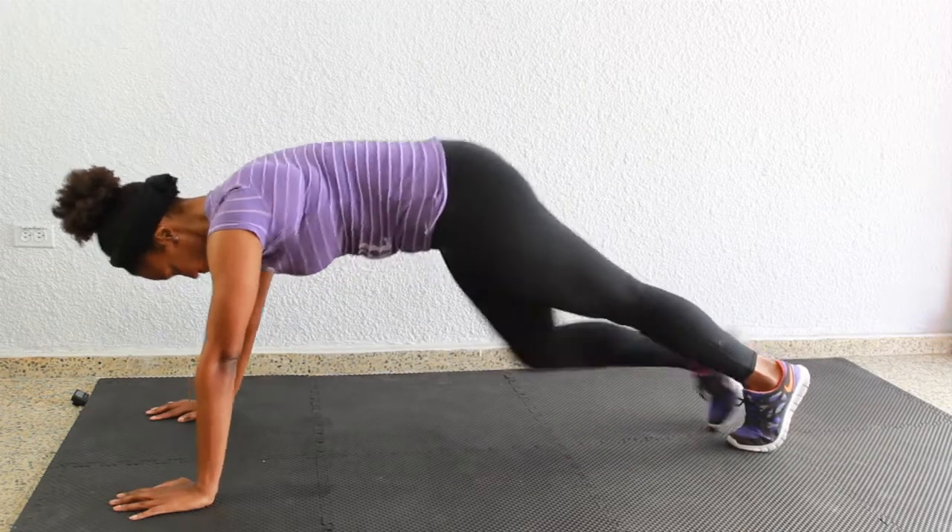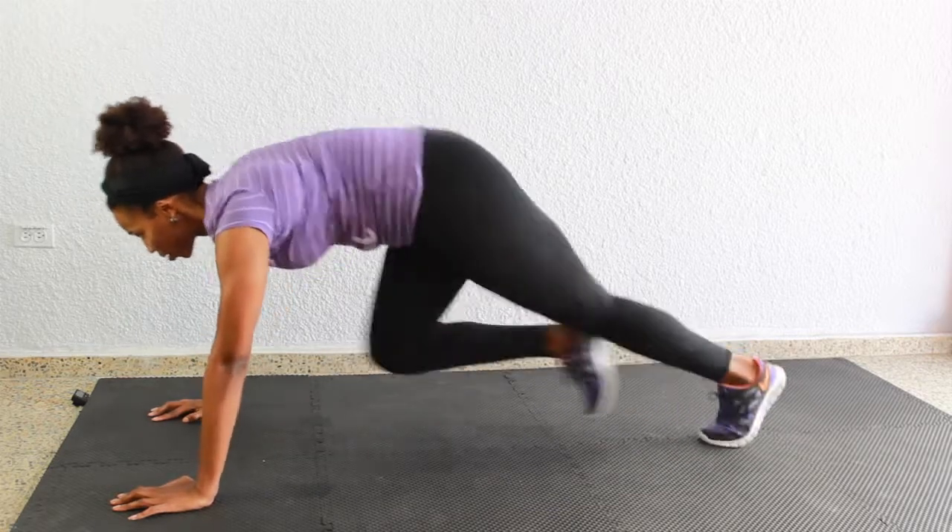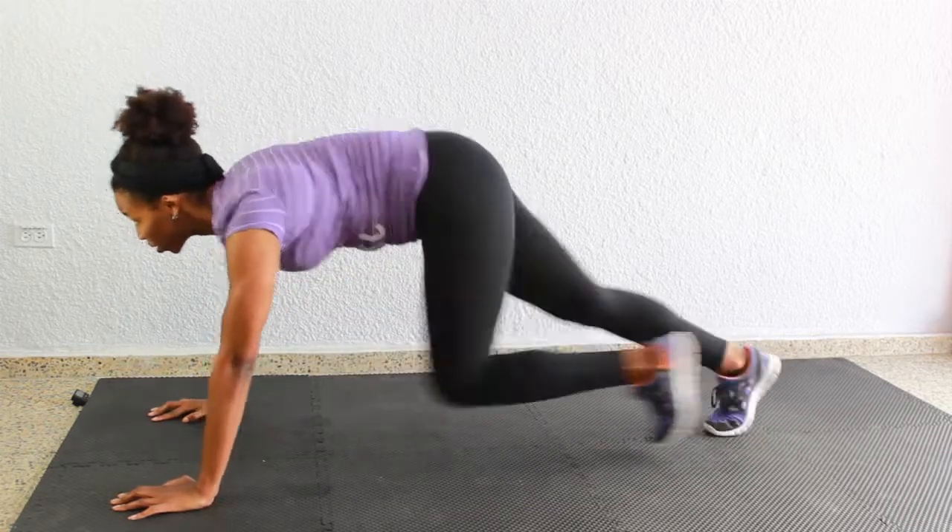Now we're going into my favorites — mountain climbers. Go into plank position, keep everything straight, back flat, and run those knees into the chest until the 30 seconds are over.